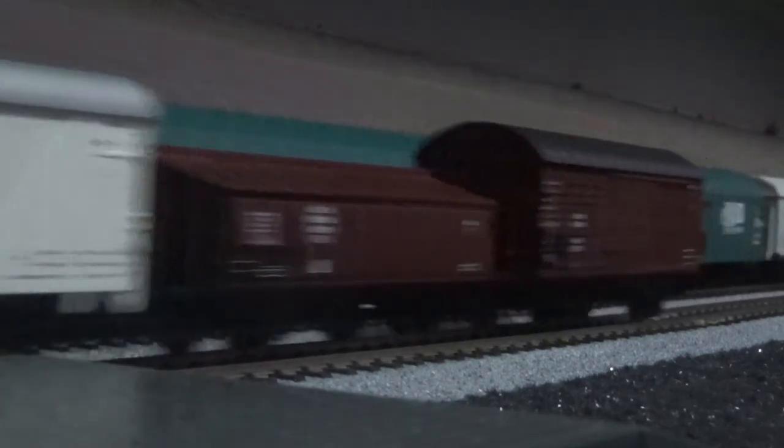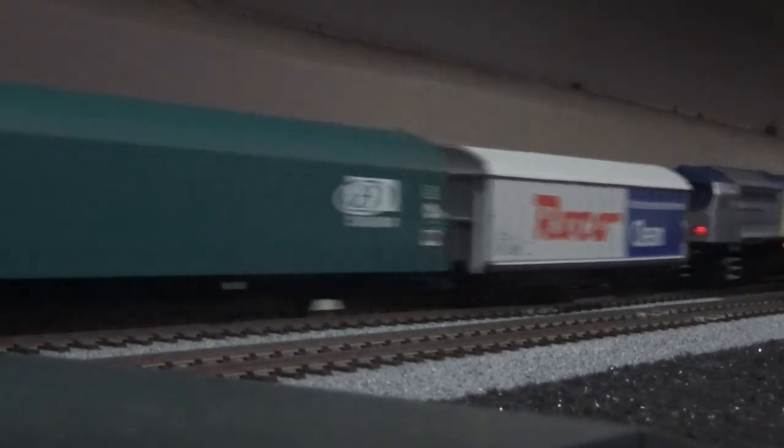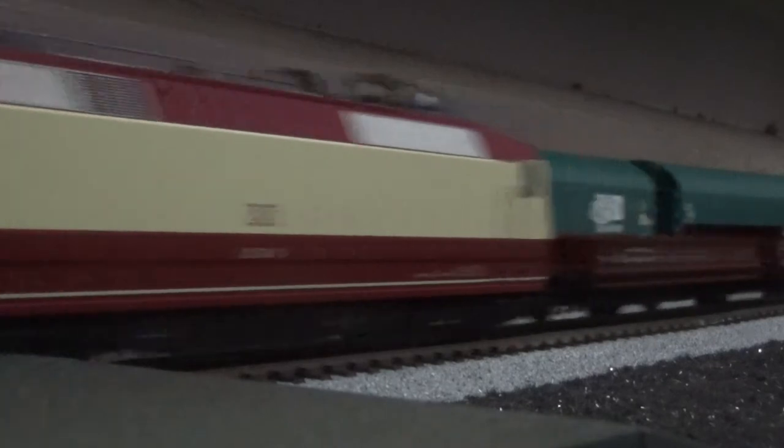I'm currently running that on exactly 50% power. The motor on this train is quite noisy, although it's not quite as noisy as the Fleischmann BR360, but it is quite noisier than the newer model trains that I have. With that said, it is quite a smooth runner.